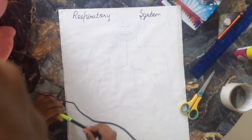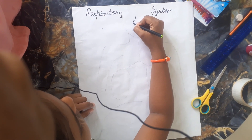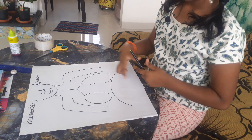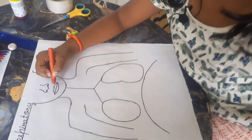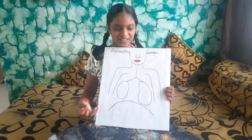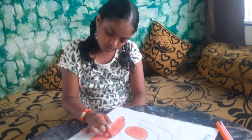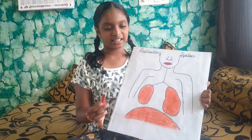Now let's also draw the outline of this respiratory system with the black sketch. I have drawn the outline of this respiratory system. Now let's color it. For lips, we need to use red — I am using wax crayons. I have completed coloring red on the lips. Now I am using light red for both the lungs and the diaphragm. I have completed coloring the lungs and diaphragm with light red.